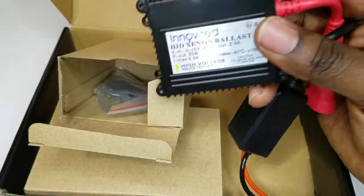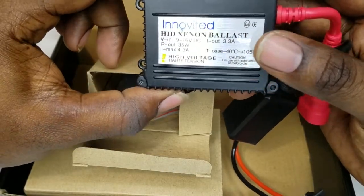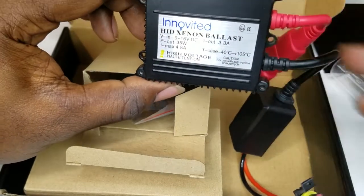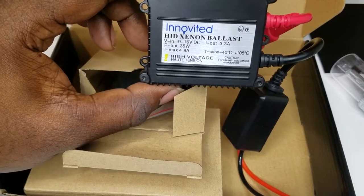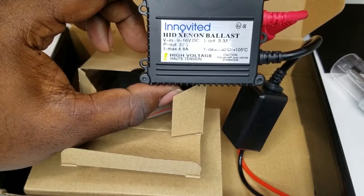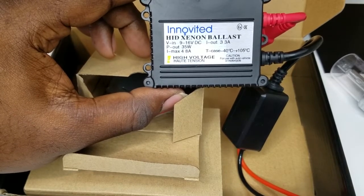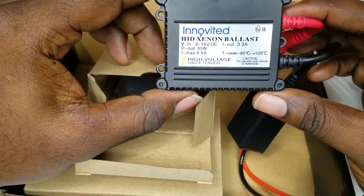My advice: if I were you guys, I'd get the 35 watt instead of the 55 watt. The 55 watt is brighter, yes, it's definitely brighter — but it heats up more. It heats up the inside of the housing, it makes it fail quicker, moisture builds up in there. And when stuff gets hot, it draws more energy, and the life expectancy is not high on the 55 watt. These right here — the 35 watt — last way longer than those 55 watts.